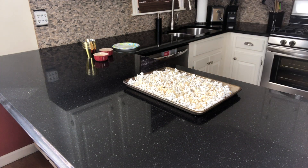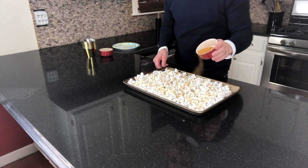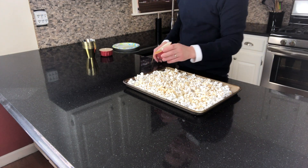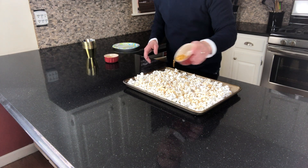Now that that's done, we're going to let our syrup cool a little bit because we're going to be handling it. We don't want it to cool too much because we still want to be able to form our popcorn balls. We're also going to add our gold sprinkles and our gold stars.